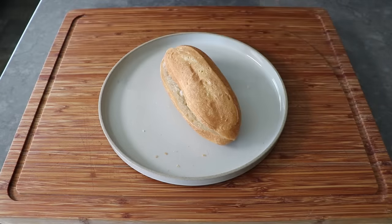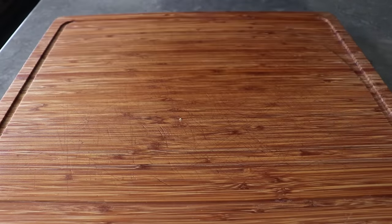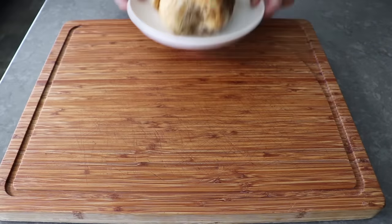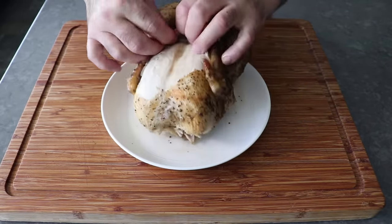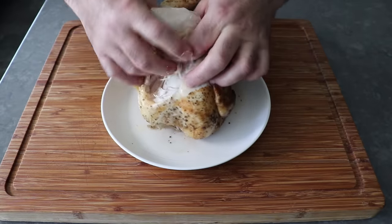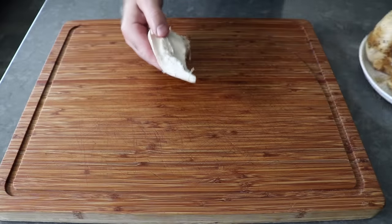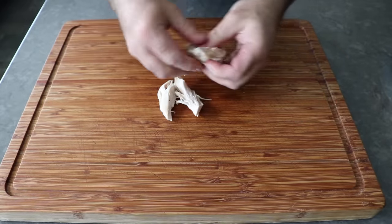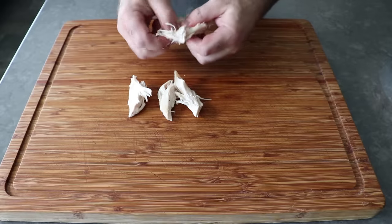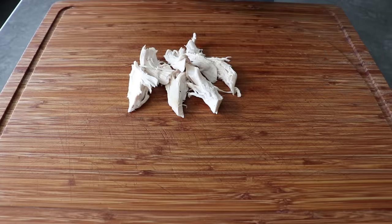Once our roll's prepped, we can start on the filling, which begins with some rotisserie chicken, or some leftover roast chicken from another meal, or of course you can make some Greek chicken from scratch and use the leftovers for this. The store in town sells both a plain version and a garlic, herb, and lemon one, which is what I got. That'll give us a little head start with the flavor profile, but the point is we're going to need some cooked chicken.